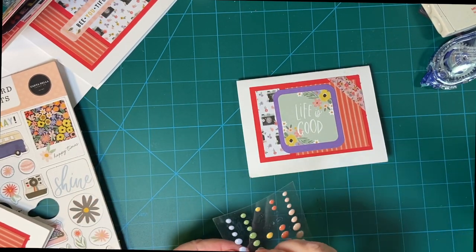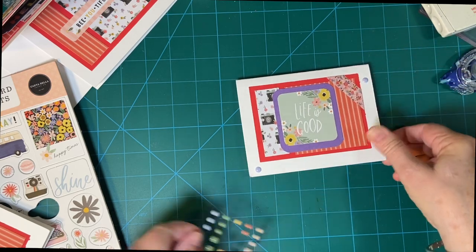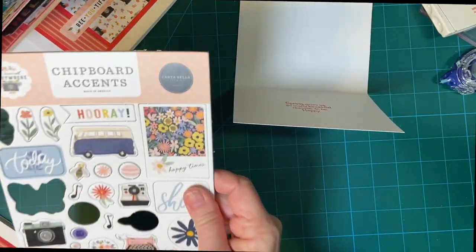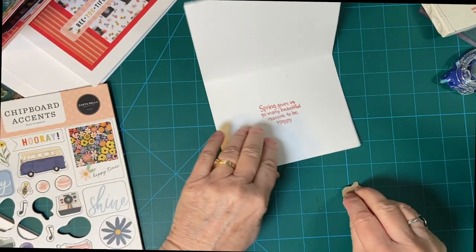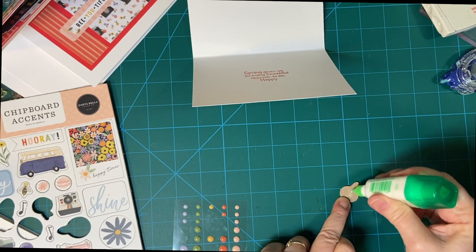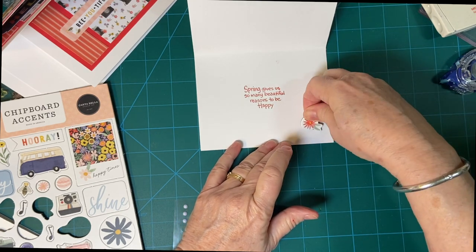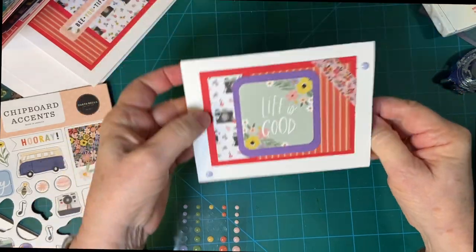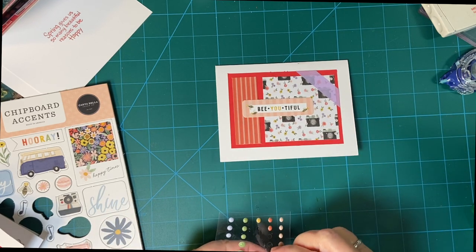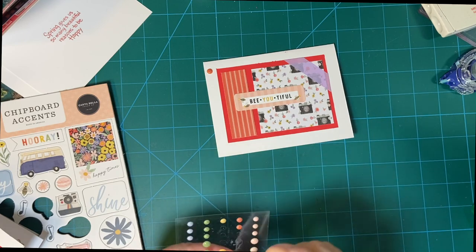Let's do a light purple. And some more flowers. Down to four minutes. We want to do a bee on the inside because the sentiment has bees. I'm gonna make sure to do that.